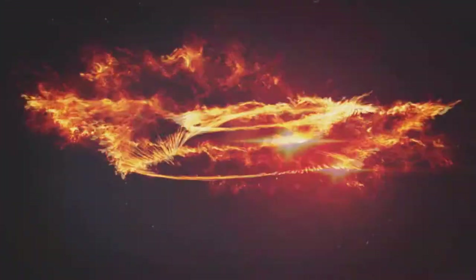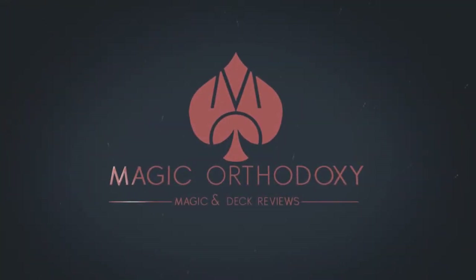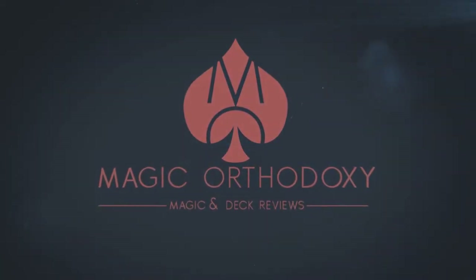Hey everybody, welcome back to Magic Orthodoxy. My name is David and this is the Magic Review. Today we're going to look at Print Card from Mikhail Chatlan. What is Print Card? Quite simply, it's a printing card routine — a four card printing effect where the cards go from being blank to printed. It's really cool and if you want to see what it looks like, this is Print Card.